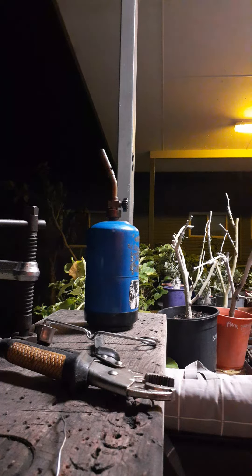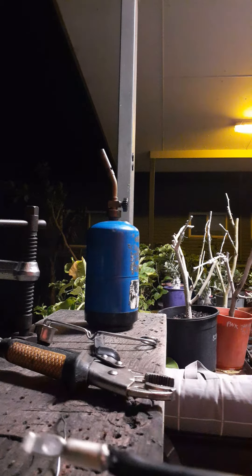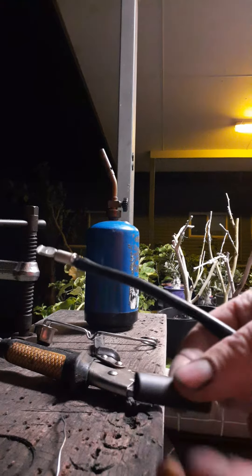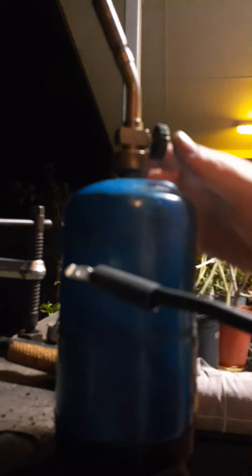Here we go guys, just going to show you how to do heat shrink on an Anderson cable. That's the part number there — full glue-lined heat shrink. I've just sold it on this Anderson plug connection because it's going on a 16mm to 10mm cable, and I've just cut a bit of heat shrink to size. You just slip it on there, then get the blowtorch started.